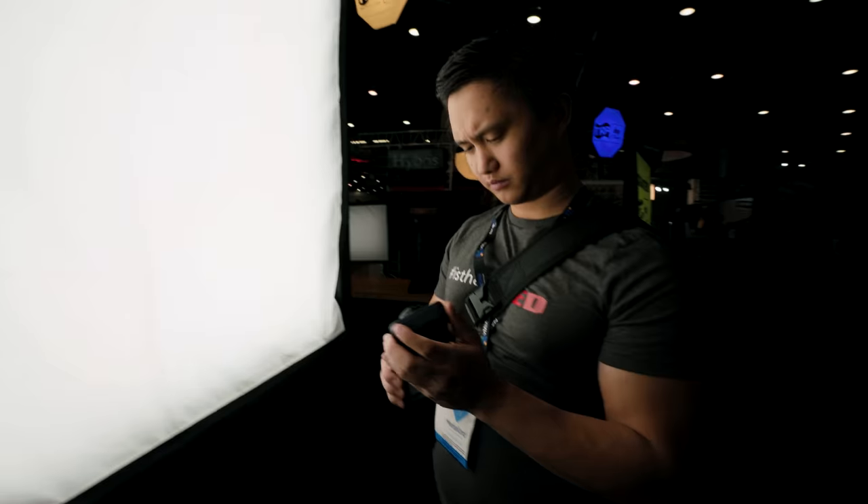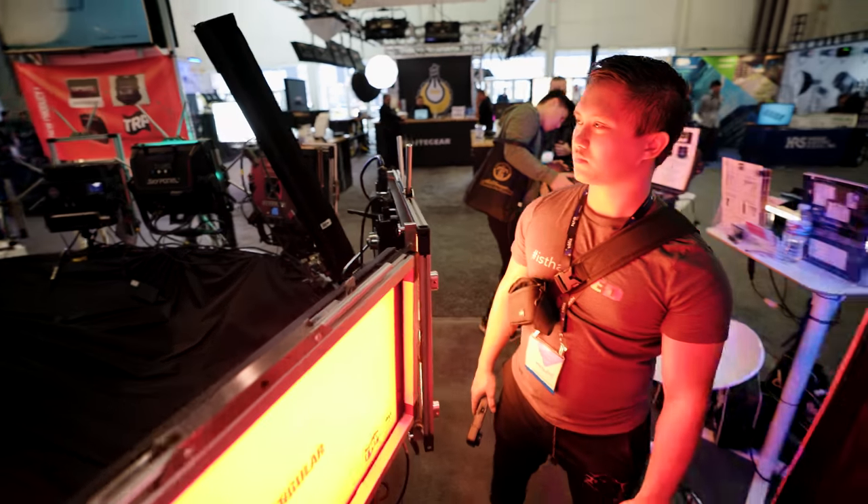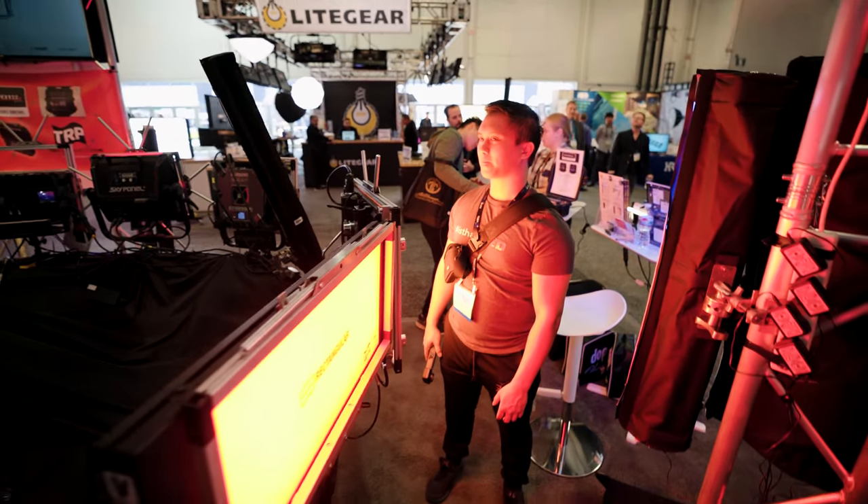I will definitely be putting out more content on color metering specifically, and possibly doing a series similar to the light meter tutorials I put out late last year.